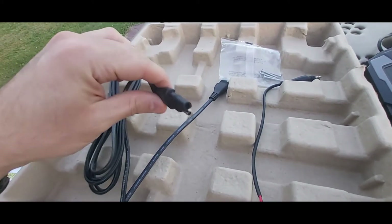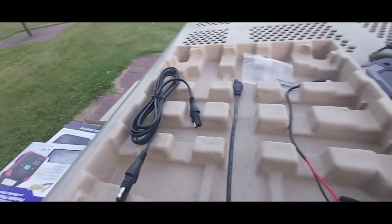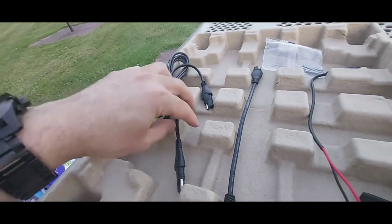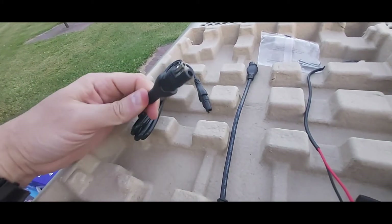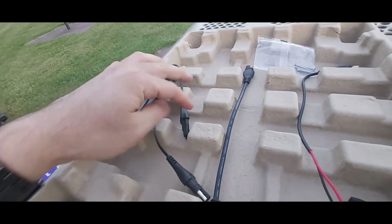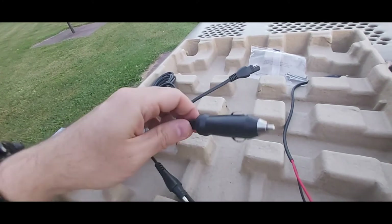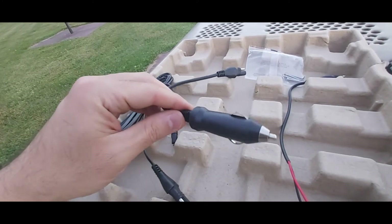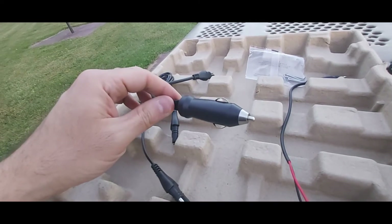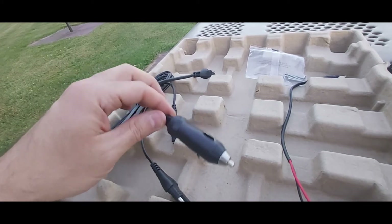Let me show you the connections. You get this SAE adapter — this is an SAE-to-SAE extension cable. Then you get a cable with the same input on both sides — this looks like a four-foot extension cable. You also get an SAE-to-DC charging cable; this DC end plugs into your cigarette lighter. You can also use it to charge portable power stations that have a DC input.